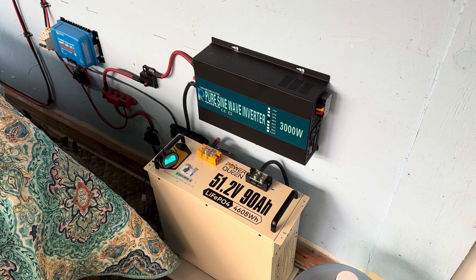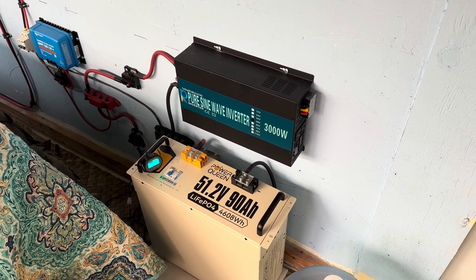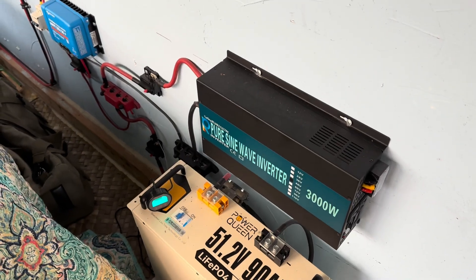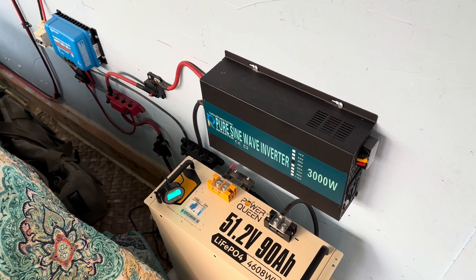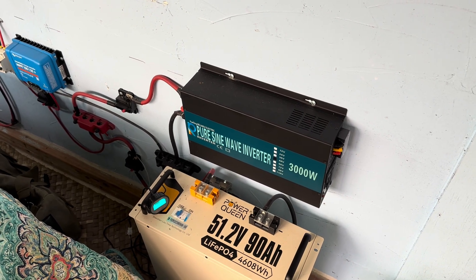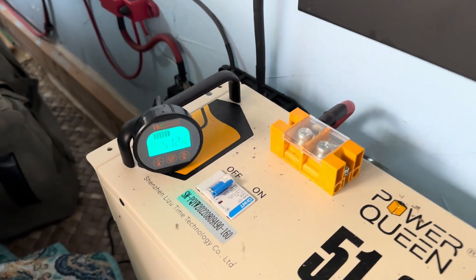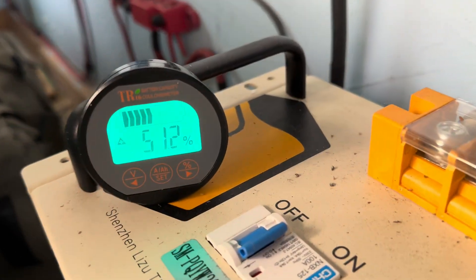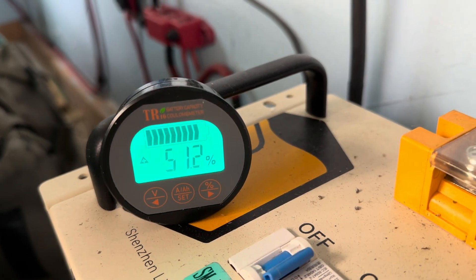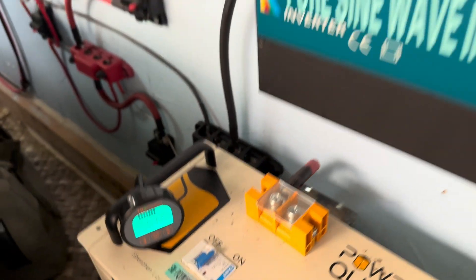This system did wake me up at about 3:30 this morning chirping low voltage disconnect. I didn't even bother hooking up anything else. I knew the refrigerator was off. I went back to bed and said, I'll get to it in a few hours. So today the sun came out and bam — from being drained, I'm up to 51%, 700 watts of solar going in there. Everything's looking very, very nice.